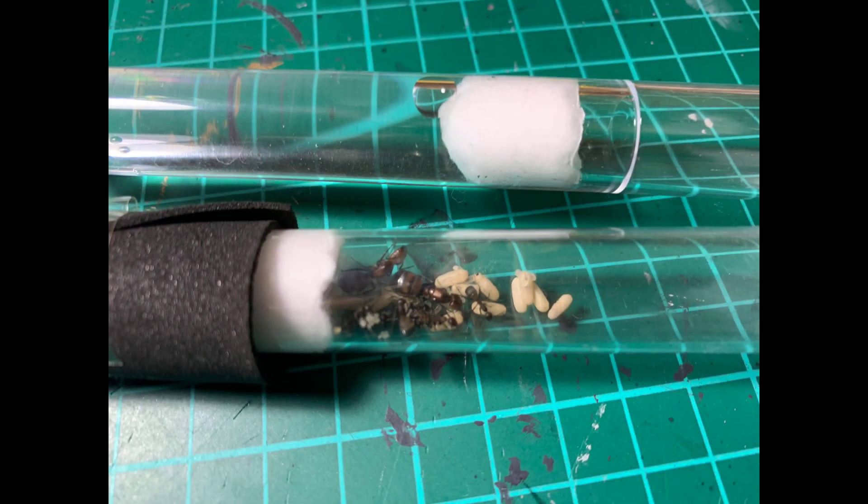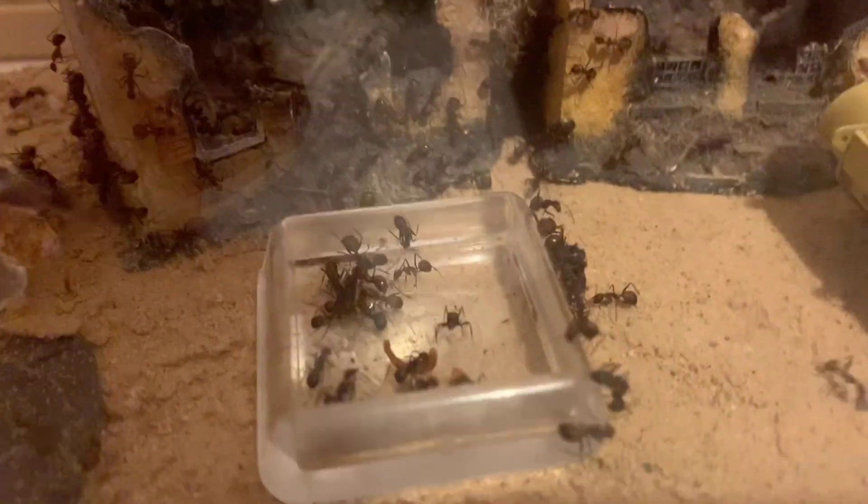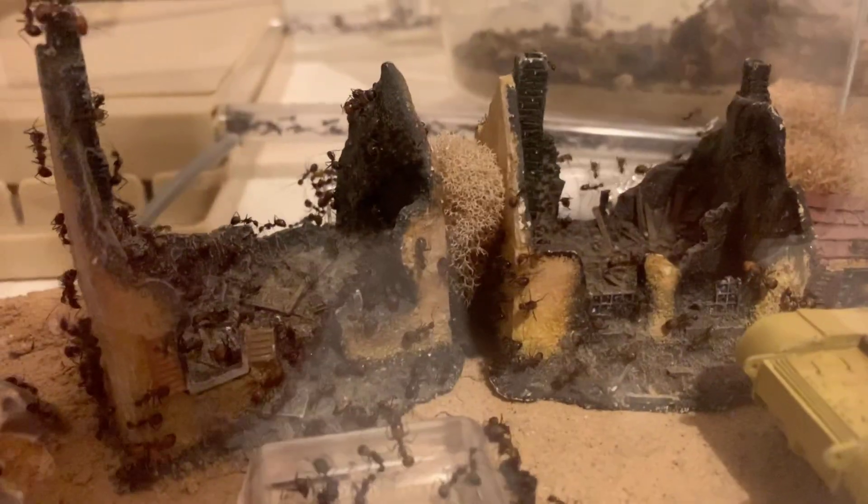So this video is going to be about my Camponotus nicobarensis. You guys probably remember from my first video that I said the nicobarensis were a great starter species because they're easy to look after, provided you get the temperature right, and they're very forgiving for beginners. I can tell you some of the mistakes that I made as a beginner where the nicobarensis thrived, even with those mistakes, compared to other species which wouldn't have done so well.